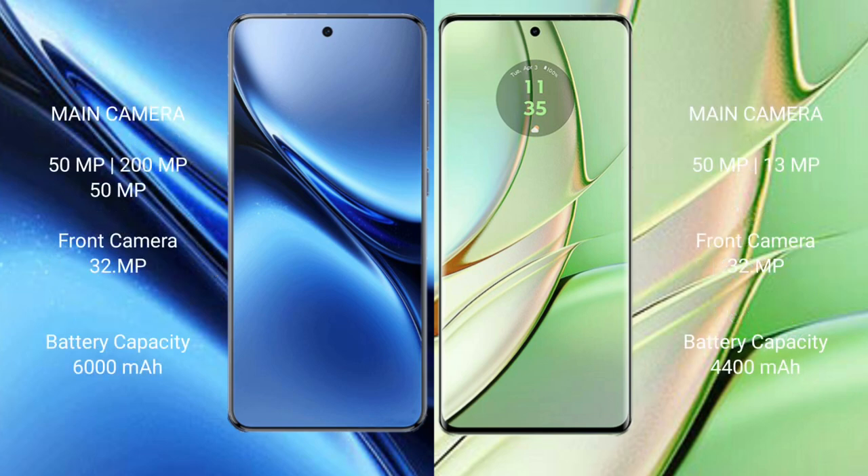The Vivo X200 Pro features a triple rear camera setup with 50MP, 20MP, and 50MP sensors, plus a 32MP front camera. The Motorola H40 has a dual rear camera setup with 50MP and 13MP sensors, and a 32MP front camera.